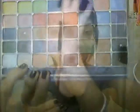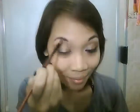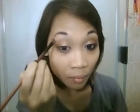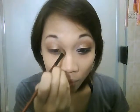Taking an off-white color with an angled fluffy brush, we're going to apply that onto our brow bone as a highlight, and also onto our tear duct area.